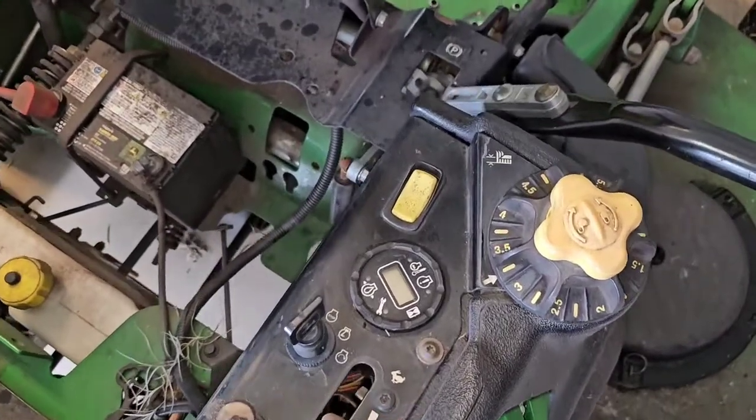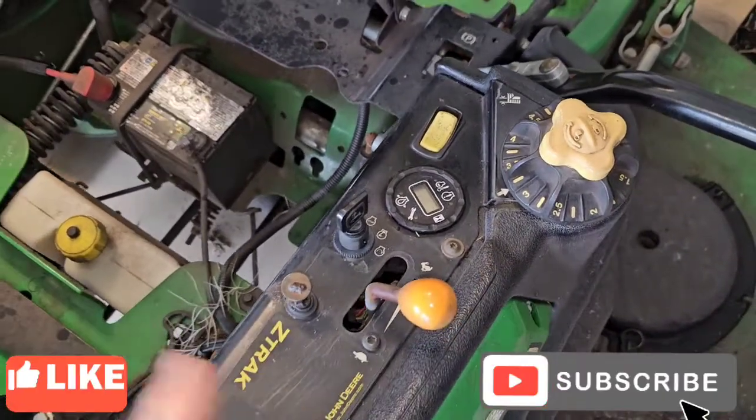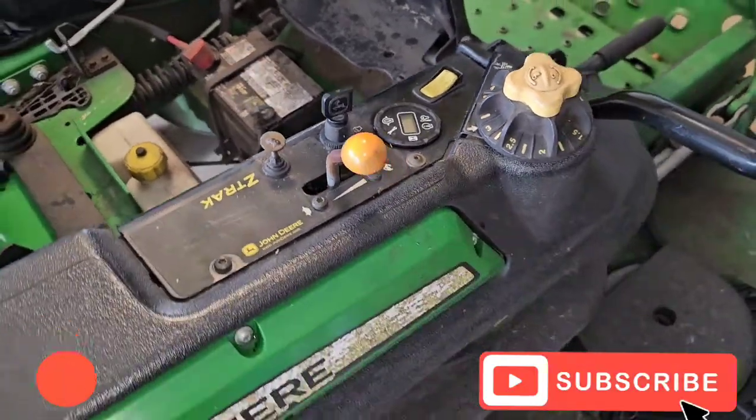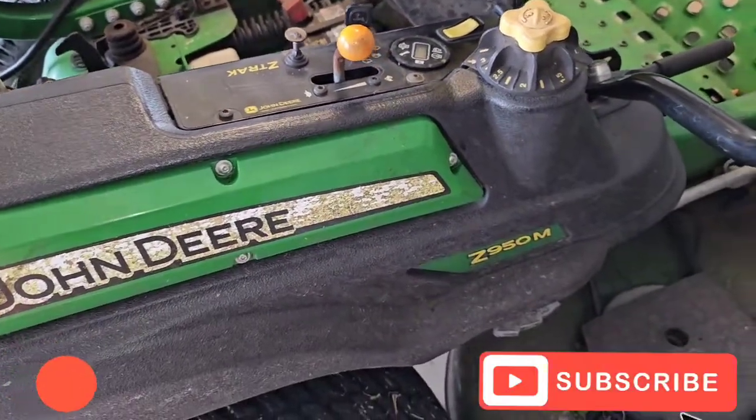Welcome back to the channel. If you haven't already, hit that like button and subscribe button. In this video, I'm going to be going over the diagnostic codes on the John Deere commercial mowers.